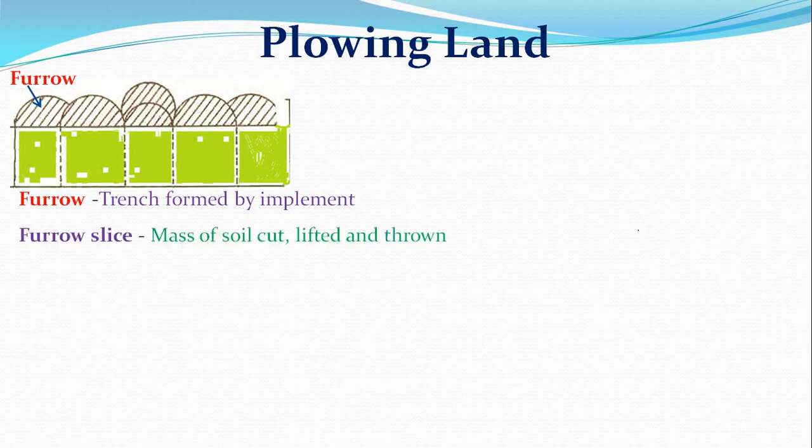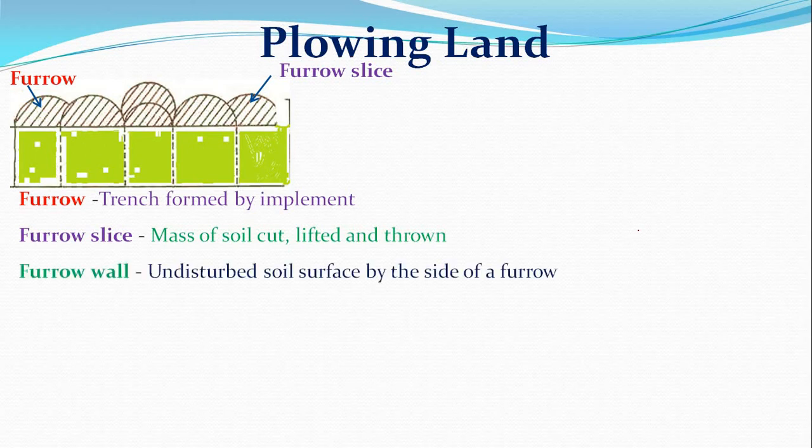The furrow slice is the mass of soil cut, lifted, and thrown to one side of the furrow. The furrow wall is the undisturbed soil surface beside the furrow — the soil that remains uncut during plowing on the side of the trench.